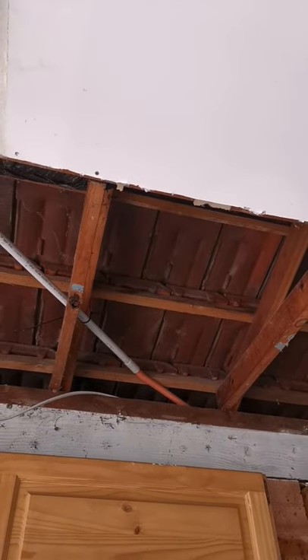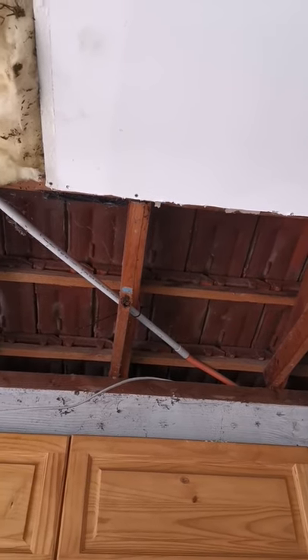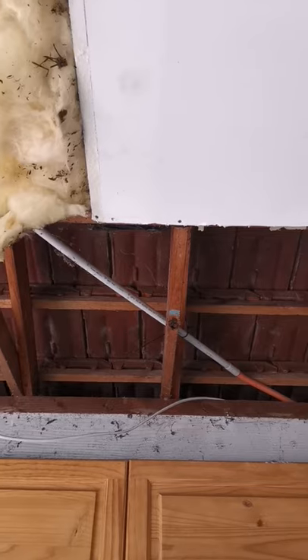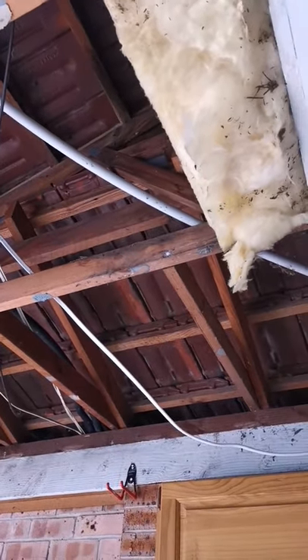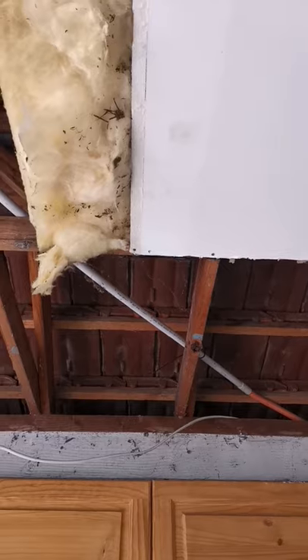The solar installers have installed it under the gyprock. Now to be fair, we did have saggy gyprock at the time — that's why a lot of the gyprock's down, because we're actually replacing it all, well half of it anyway. But yeah, they installed it under the beams. So it either has to come out or you've got to cut notches so you can put the gyprock back. Unbelievable.